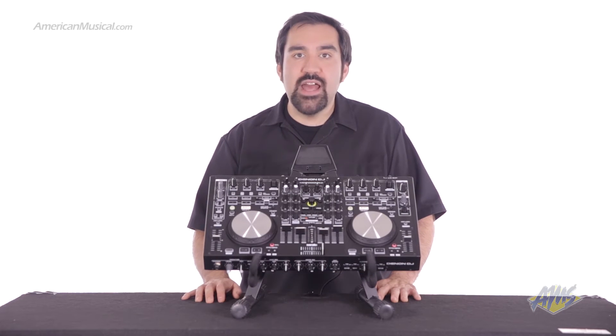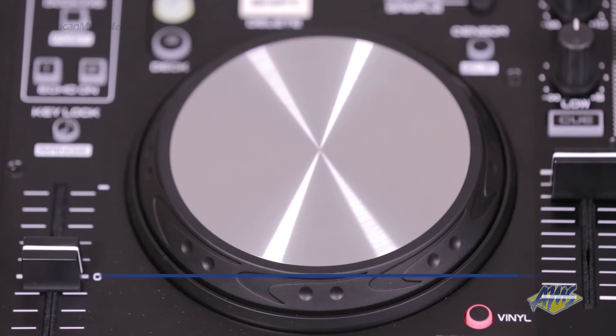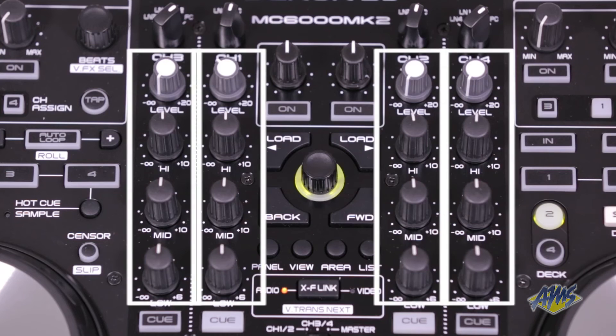The MC6000 Mark II features four-deck functionality and two high-resolution 105mm touch-sensitive jog wheels. The top panel layout features transport controls, pitch, and standard three-band EQ with kills.